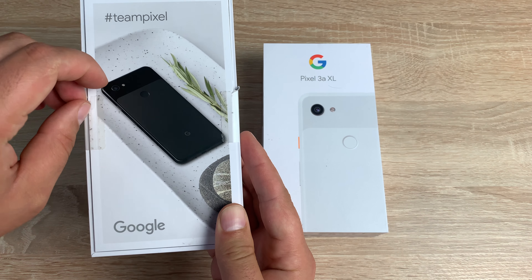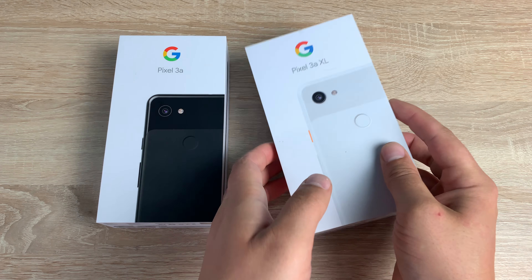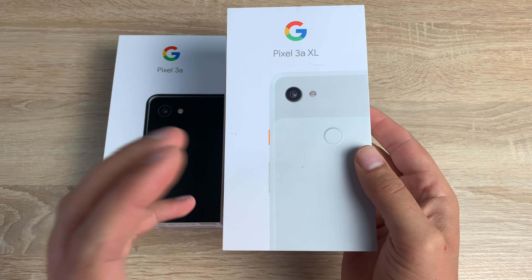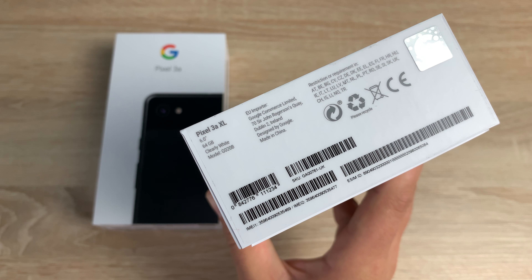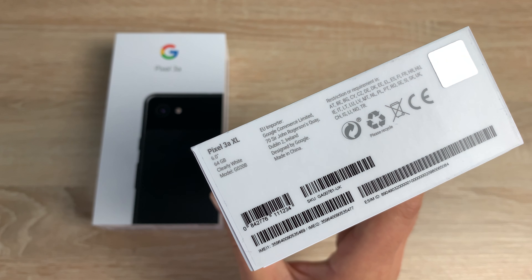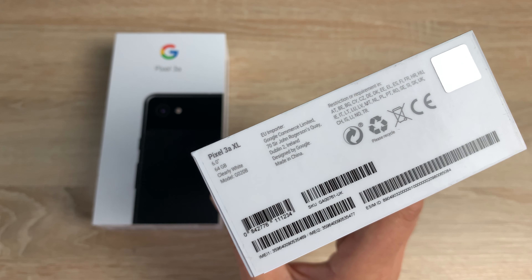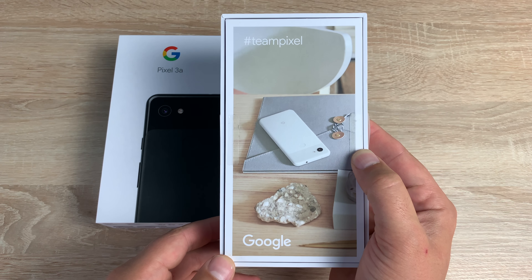There's a little bit of tape here to pull along that will release the device. The Pixel 3a XL is exactly the same but slightly larger. The screen size is 6.0 inches, 64 gigabytes internal, and the color is called Clearly White. On the back you just have an image and the hashtag Team Pixel.